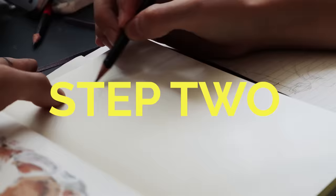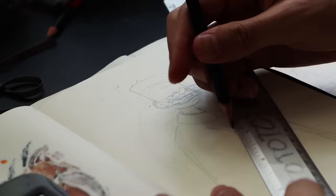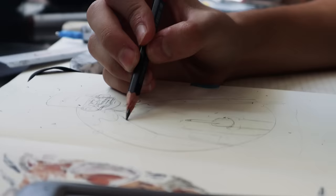Now that I know what I want to draw, I take the sexy sketchbook and start sketching. Remember to start with basic shapes before adding detail, and don't be scared to erase something you don't like.